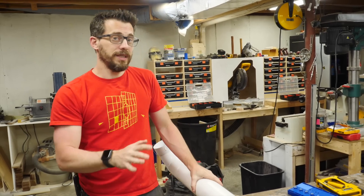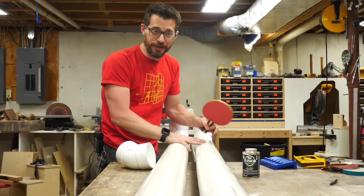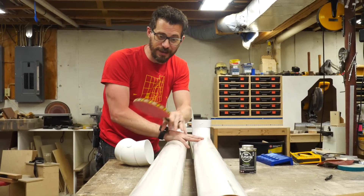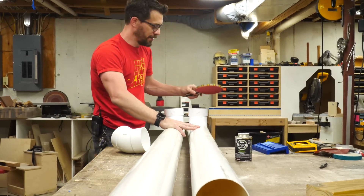This PVC can cut really easily with a hand saw, a circular saw, or a miter saw. Just for comparison, I cut down a section to five feet, and this is the 12-foot section that's straight out of the store at Lowe's. Let's listen to the difference.